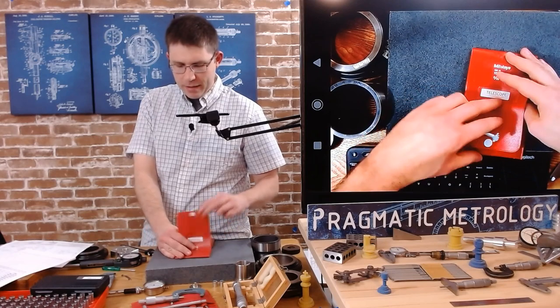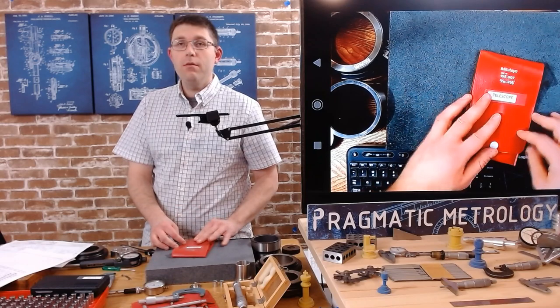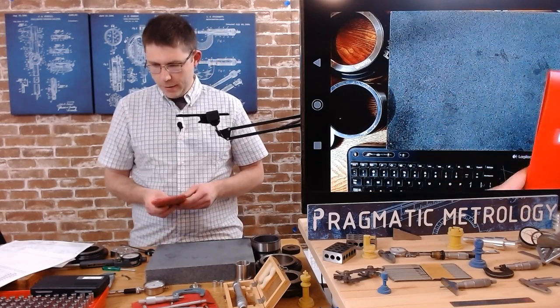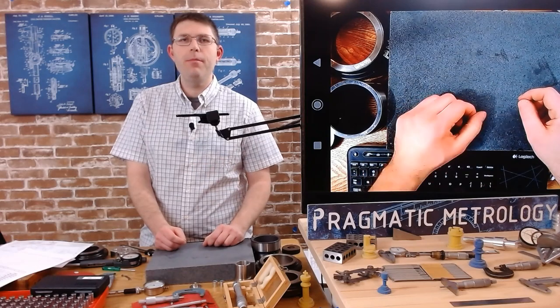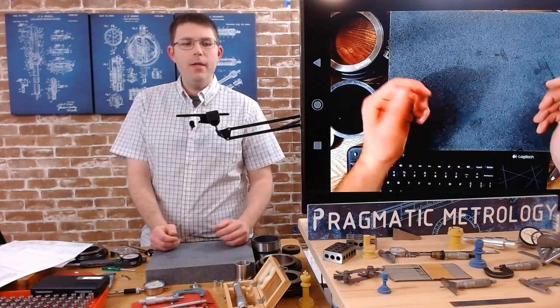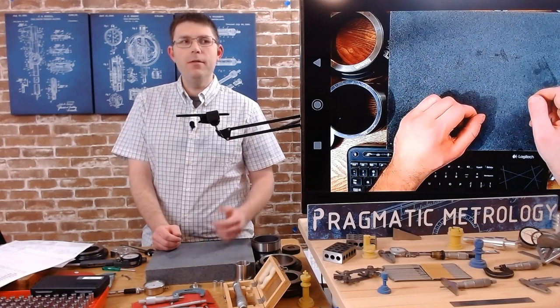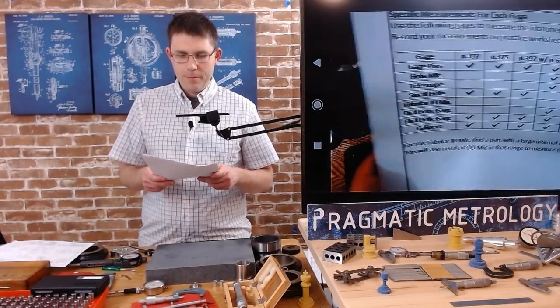I recommend you practice as much as you can before you really need to do real inspections on real parts. It's fine to make mistakes while learning — you've seen me make a couple throughout this series. But when you start doing real parts, you'll want to be more accurate and better prepared.